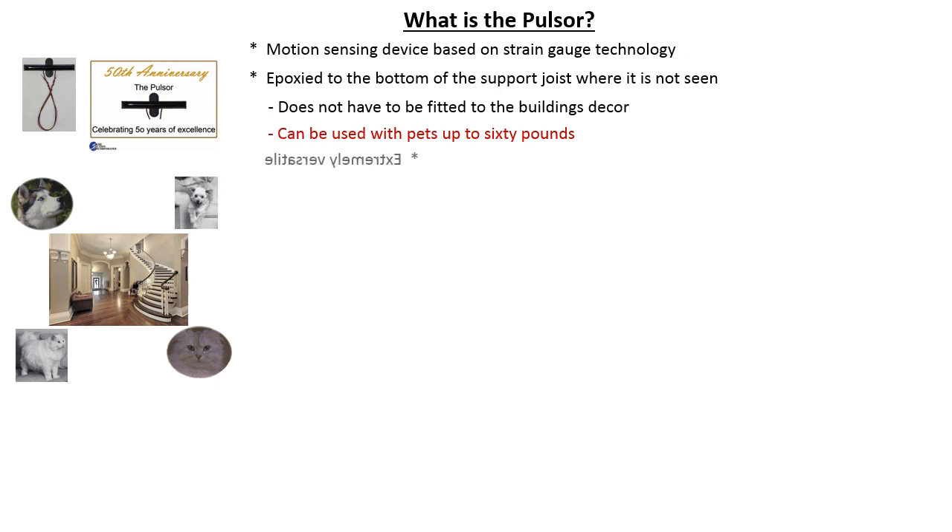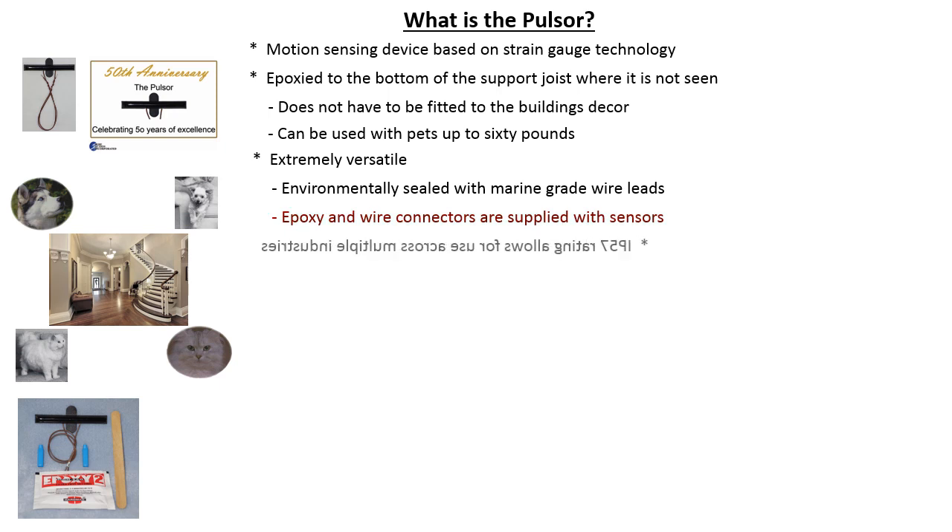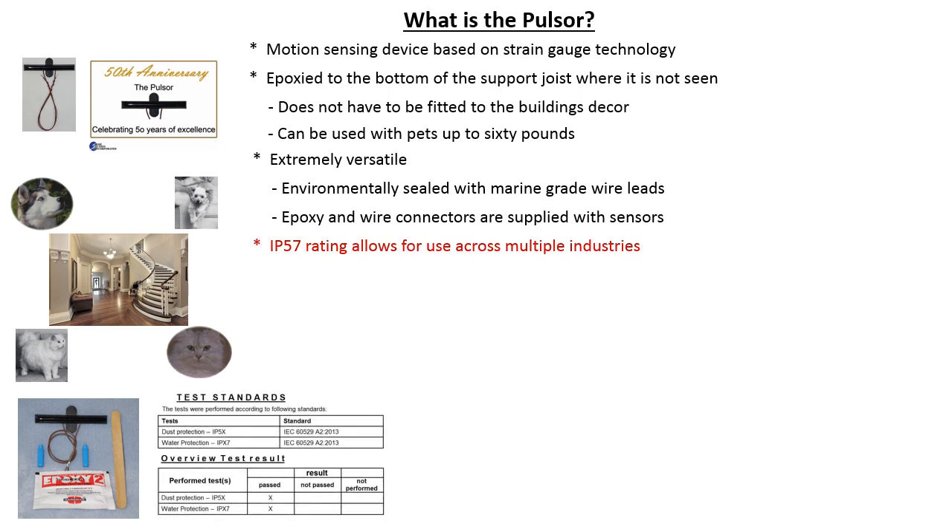These versatile sensors have marine-grade wire leads and are environmentally sealed. They are supplied with installation materials including epoxy and gel-filled wire connectors. An IP57 rating allows Pulsars to be used across multiple industries including residential, commercial, and marine.